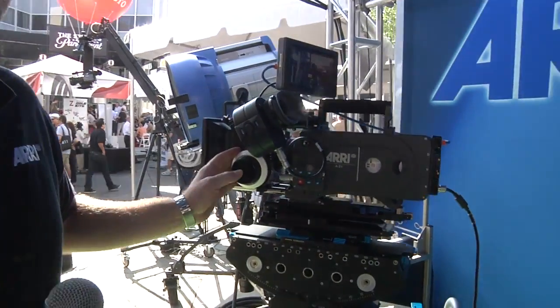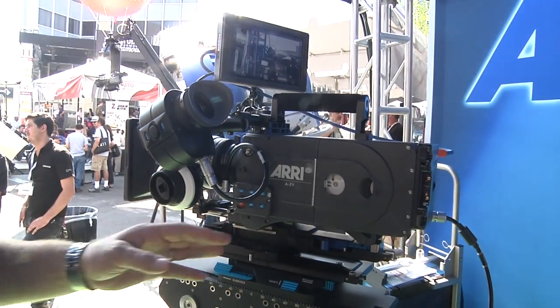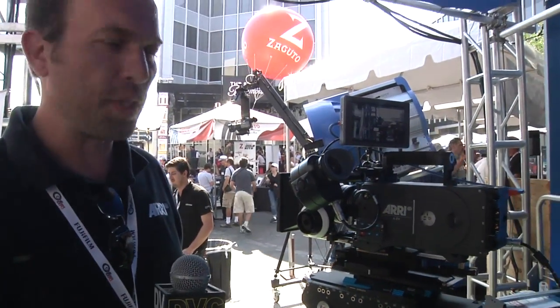Alexa is our new digital camera system. This one here is the Alexa EV — EV stands for electronic viewfinder. It has a base sensitivity of 800 ASA, a tremendous latitude of 13.5 stops, and a very, very good signal-to-noise ratio.